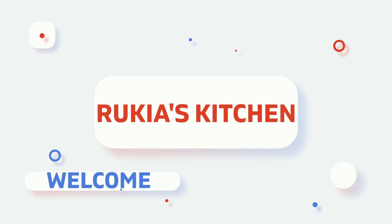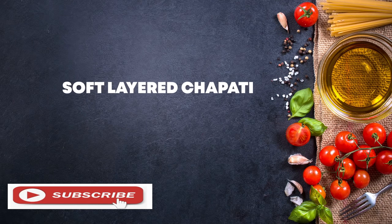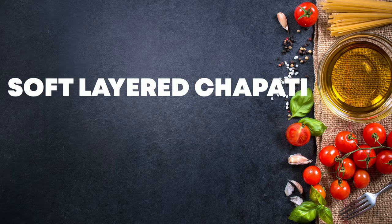Hello guys, welcome back to Rukia's kitchen. Today I'll be showing you how to make soft layered chapattis without kneading them. So stay tuned and enjoy my recipe.